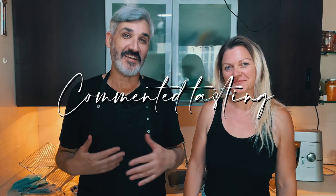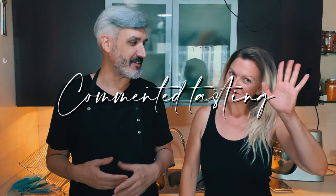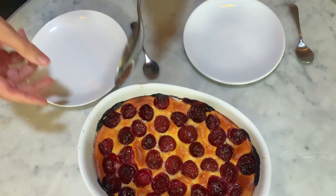I have my friend Nina here with me. She is going to try the clafoutis that I've baked and we're going to see how she liked it and if it's as good as traditional clafoutis made with eggs and cow milk. This one doesn't have egg or cow milk but has other things inside. So let's start.